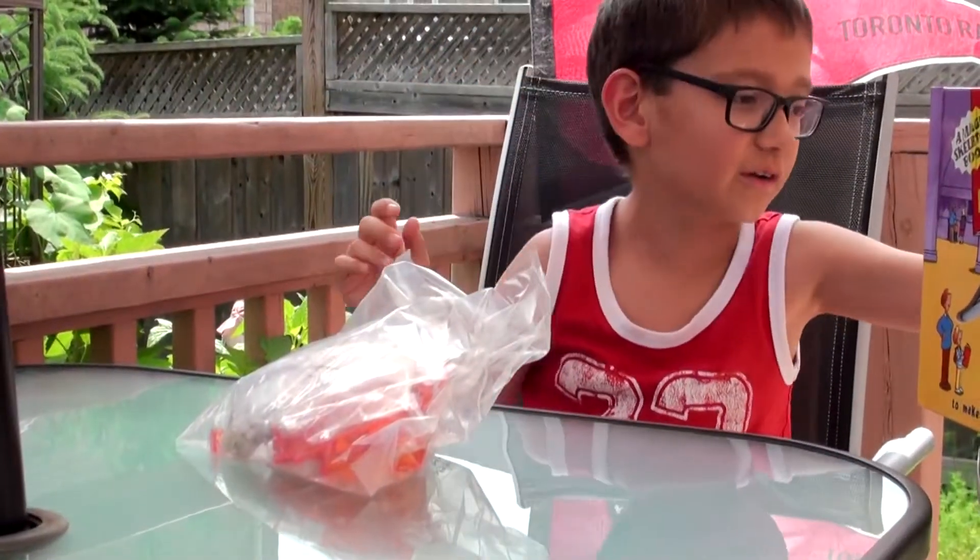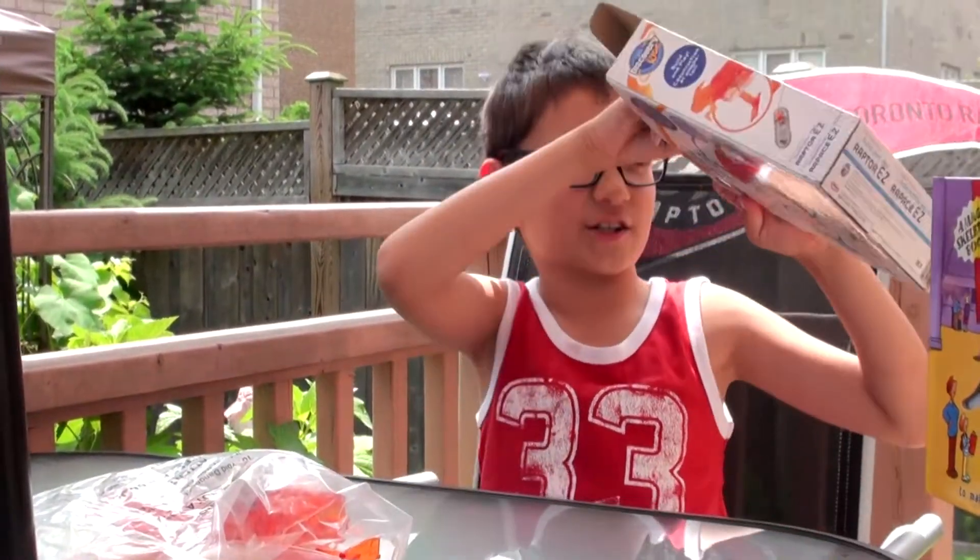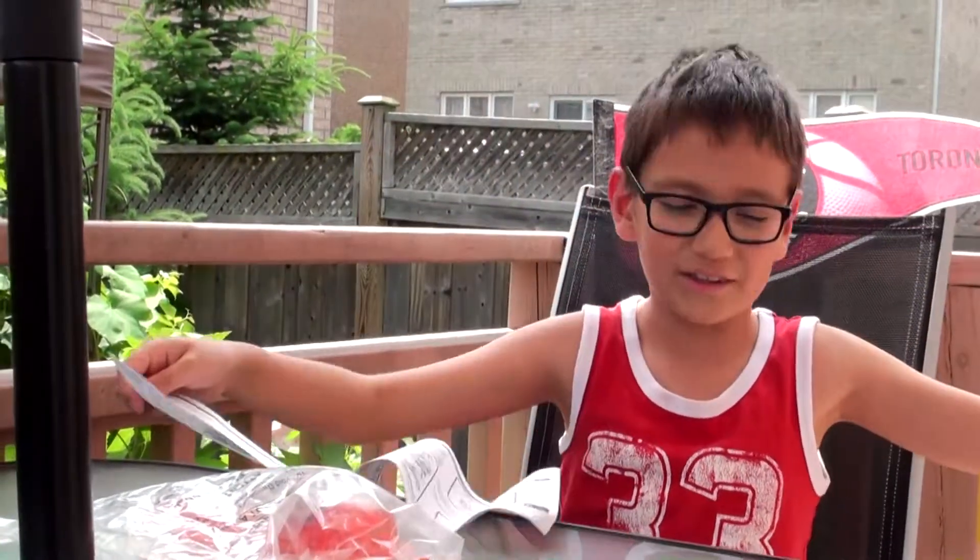I'm just going to place you over here. So we got a bunch of parts, and also I need the instructions. You cannot forget about the instructions. How to build the Raptor EZ.